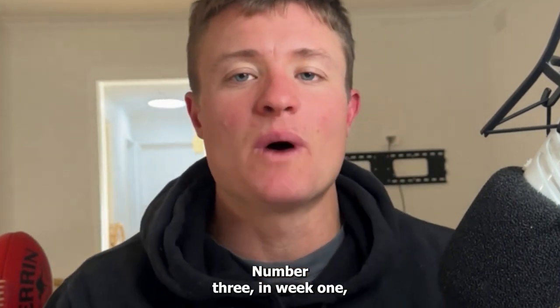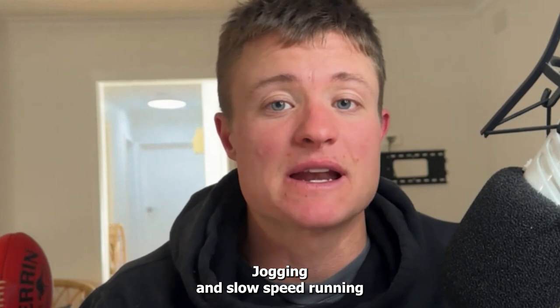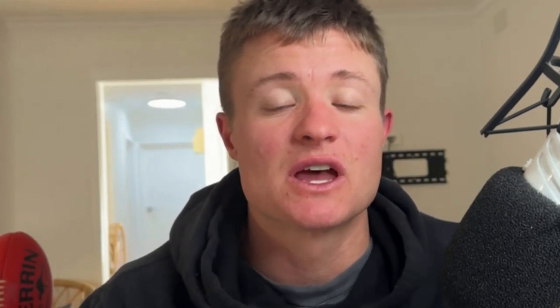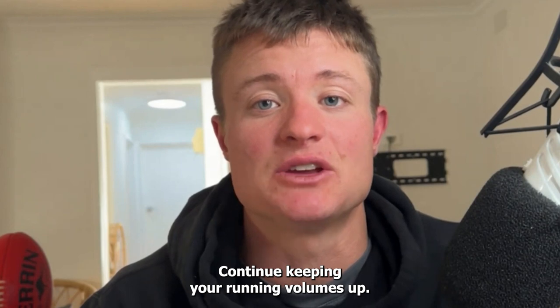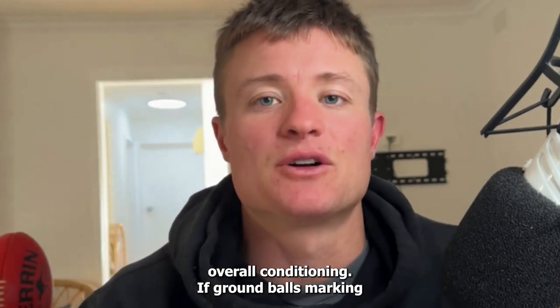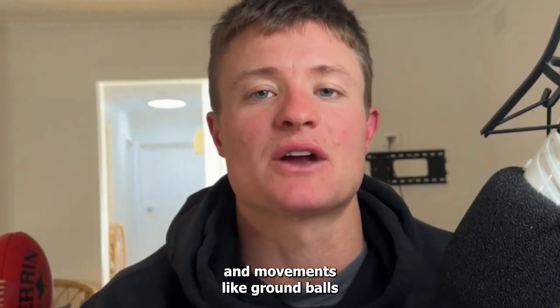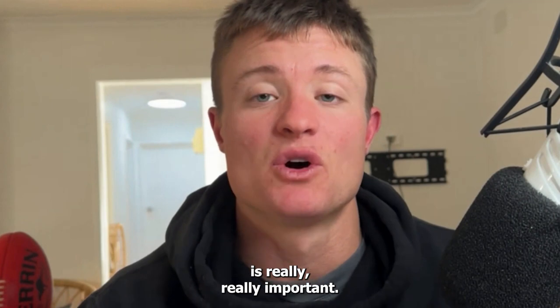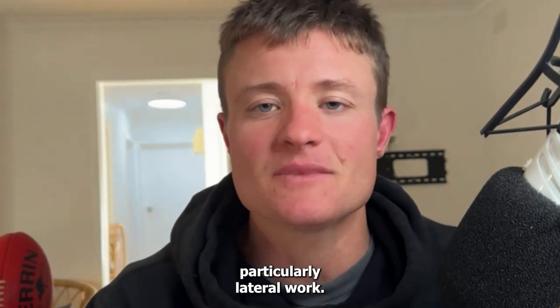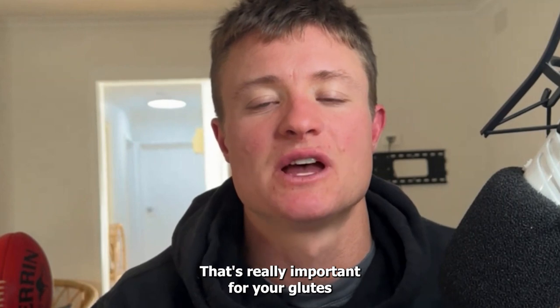Number three: in week one, we want to maintain as much football load as we can. Jogging and slow speed running isn't a lot of load and it's not high risk for a typical hamstring injury. So if you can jog and run pain-free and your gait looks good, continue keeping your running volumes up — some more aerobic type conditioning sessions so you're not losing overall conditioning. If ground balls, marking the ball and kicking have no issues, then keeping those kicking loads in and movements like ground balls is really important. Also change of direction, particularly lateral work — power cutting, shuttles, things like that. We also want to maintain that strength work for your glutes, groins and adductors.